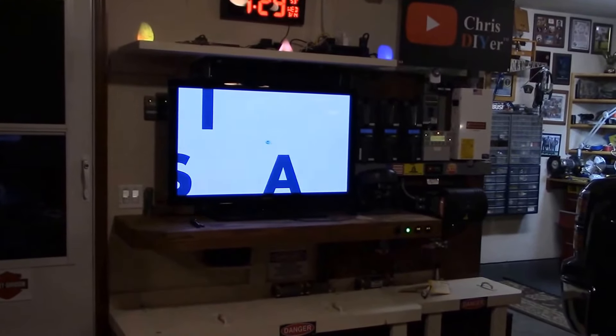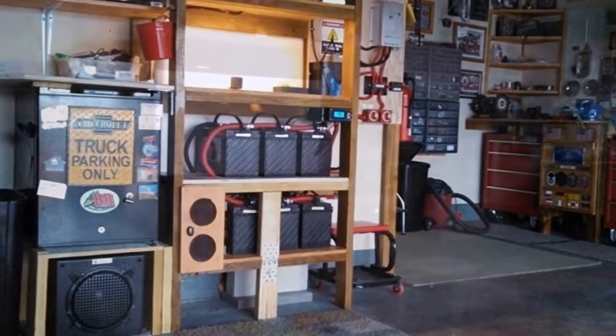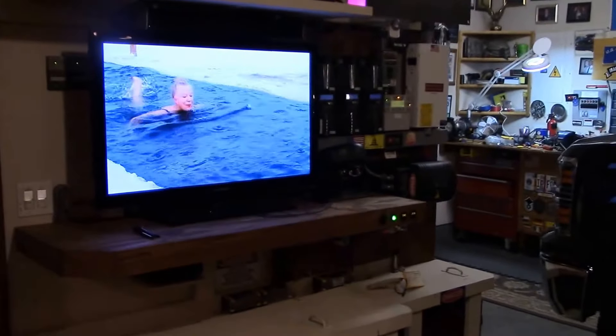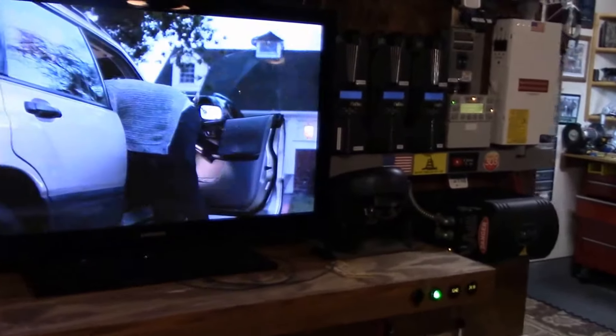Check this out — four years ago, this is what it looked like. It's definitely come a long way, but what I wanted to do this morning is show you the new charging parameters I've dialed into my system.